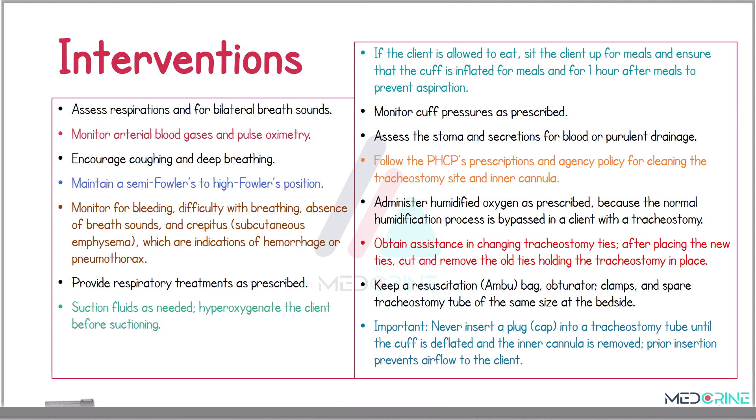Assess the stoma and secretions for blood or purulent discharge from the tracheostomy site. Administer humidified oxygen as prescribed because, in the case of tracheostomy tube placement, the normal humidification process is bypassed. You need to obtain assistance when changing the tracheostomy ties, and after placing the new ties, cut and remove the old ties holding the tracheostomy in place. Keep a resuscitation bag, an obturator, clamps, and a spare tracheostomy tube by the bedside in case of an emergency.